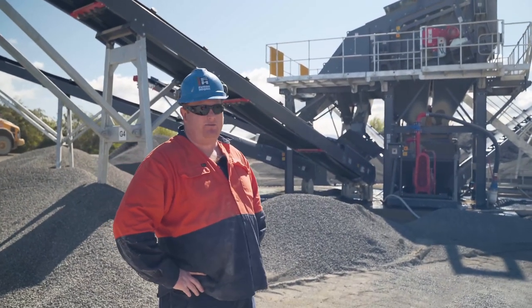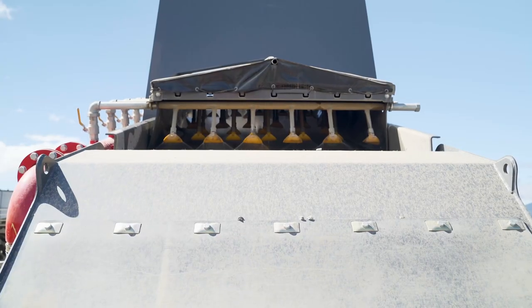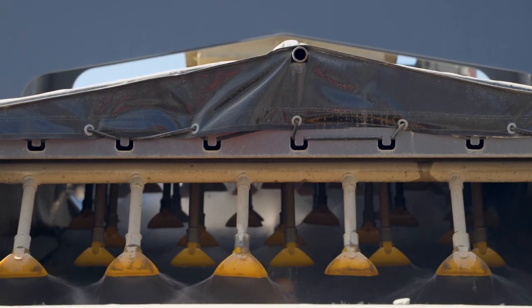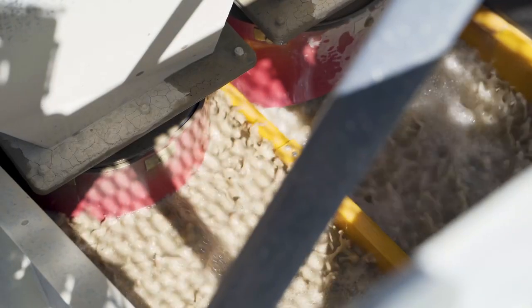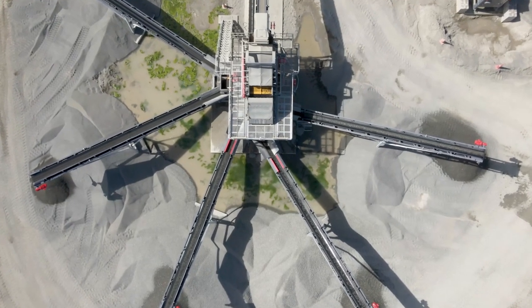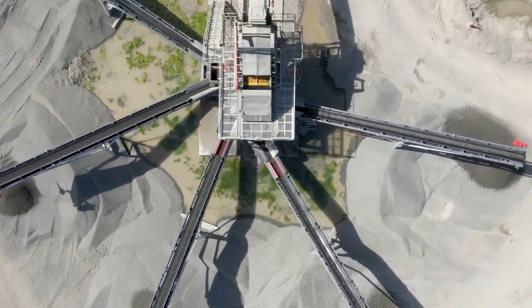The wet triple-deck screen then splits our sealing chip further. We've already sized the top on the dry screen, so it comes across and the top deck produces Grade 2, the next deck down is Grade 3, and the deck below that is Grade 4.